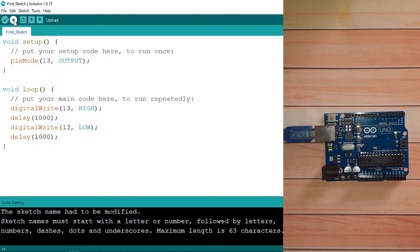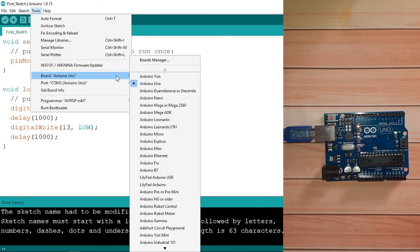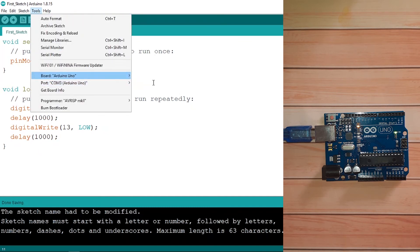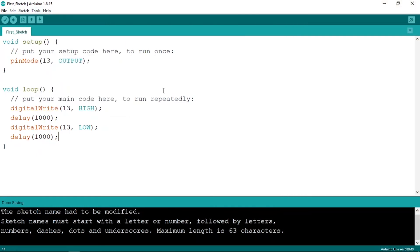Before uploading, we need to do a couple of things. First, select the kind of board you are using: go to Tools, then under Board select your board — for example Arduino Uno. If you're using the Arduino Nano you can select it from the same menu. Then we need to set up the port: go to Tools, then Port, and select the one labeled Arduino Uno — that's the port connected to our Arduino.